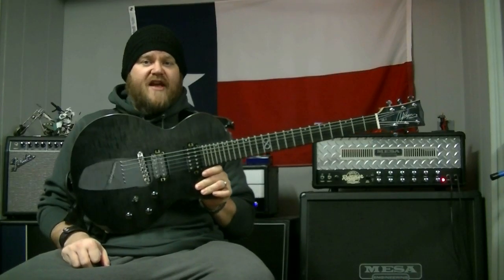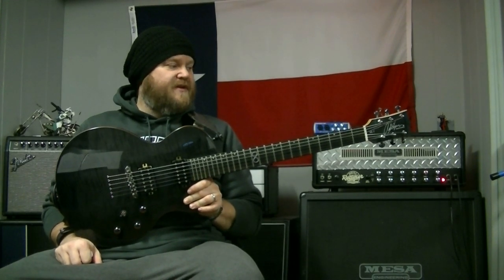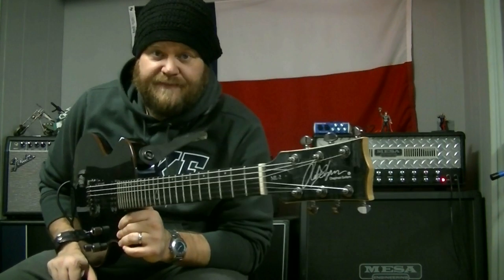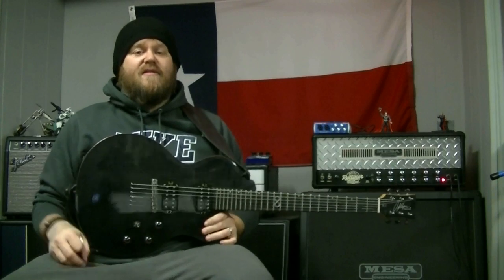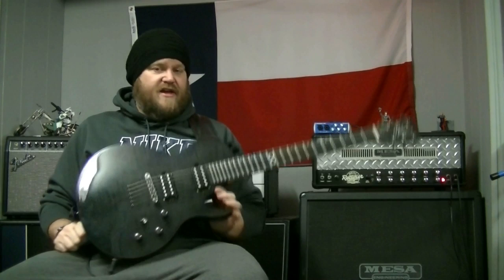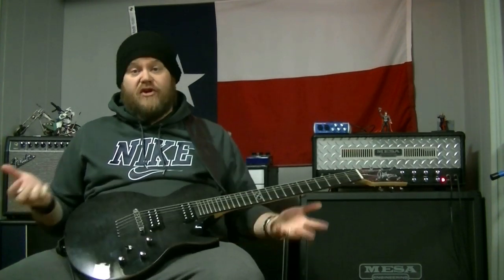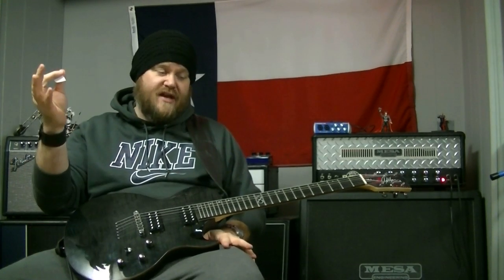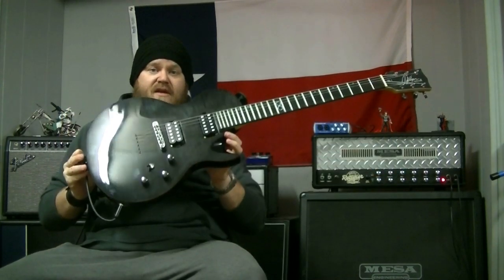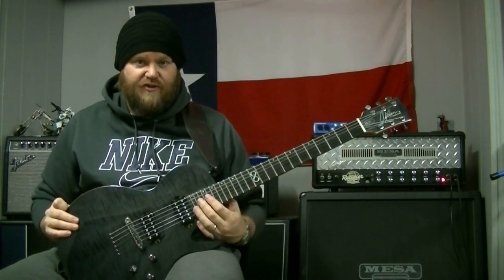Rob Chapman of YouTube fame — The Monkey Lord, as you may know him — has a guitar company called Chapman Guitars. What's unique about Chapman Guitars is that all of the models, pretty much except for signature ones, are collaboratively designed, which means they're voted on by the public. He opens up his website and everybody gets a chance to vote on the body shape, the pickup configuration,